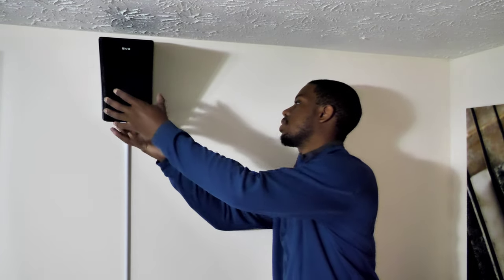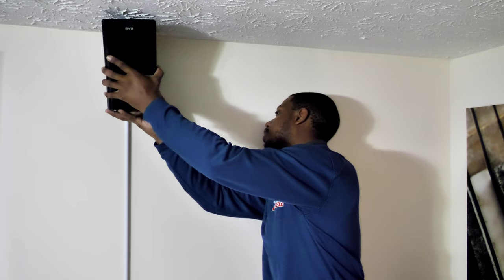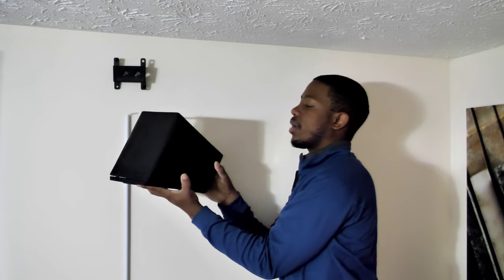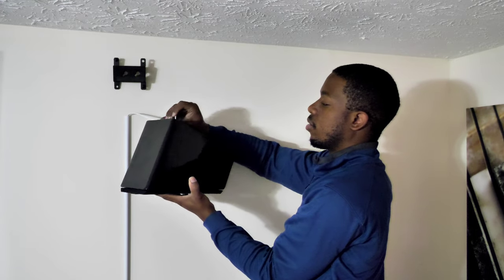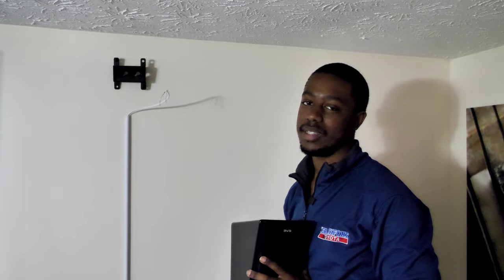Lucky for me, they all use the same brackets regardless of the color, so taking these off is really simple. I just grab it, bring it up — there we go. I unscrew these screws here, take the speaker wires out, and there we go. Now I just need to grab the other one — the white one — and stick it right in place and we're good to go. Easy peasy.